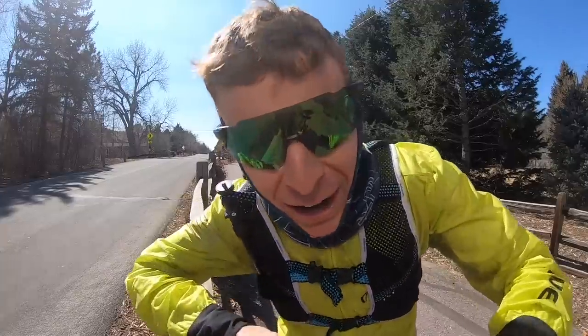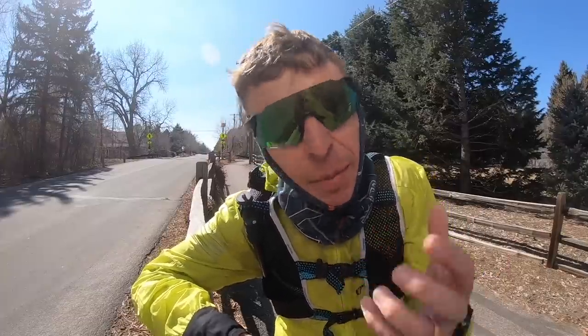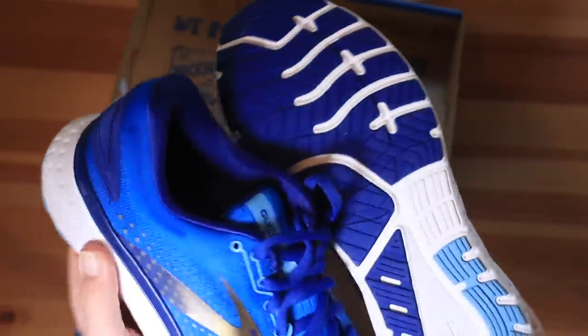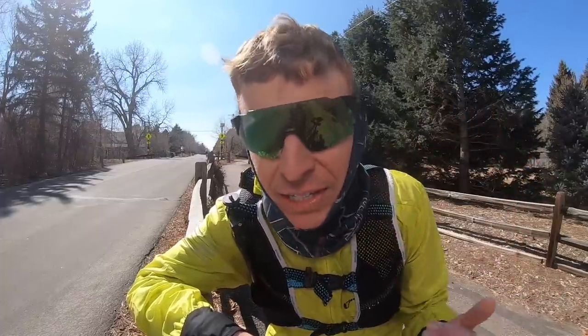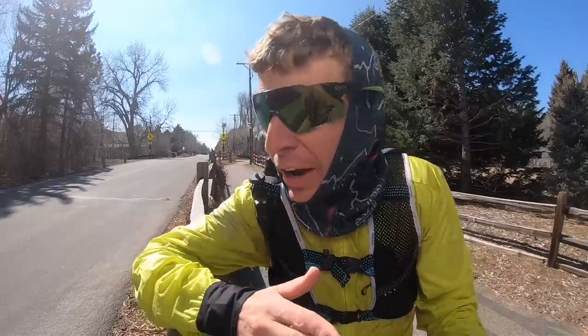We're about halfway through and my enthusiasm for the Brooks Glycerin 18 — it was a six coming out of the box, let's call a spade a spade — I'd say it's ticked up a notch to a seven. I'm really liking the feel. Also a note: I probably could have gone a half size down. I went true to size but I'm feeling a little loose through that toe box. I have a feeling I could have gone a half size down.